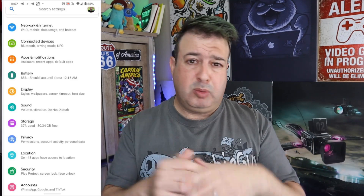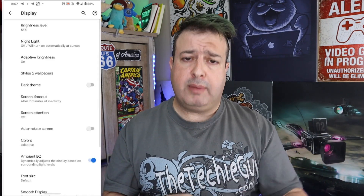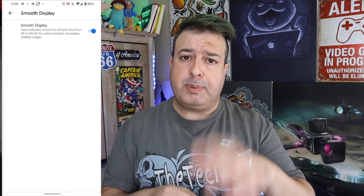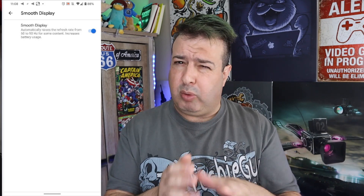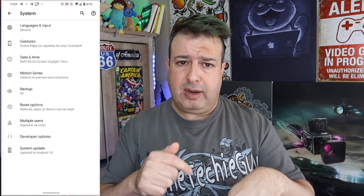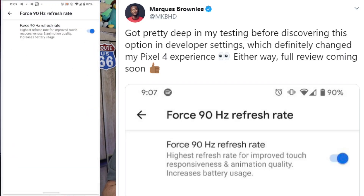The Pixel 4 has a 90Hz display — high refresh rate — which means things feel nice and smooth as you navigate around. It will switch between 60Hz and 90Hz depending on what you're doing. If you're watching a YouTube clip at 720p, 60Hz is fine, but for a VR game it will upscale to 90Hz. When the screen brightness drops below 75%, it has been noted that it automatically switches back to 60Hz. Google is said to be releasing a software fix for that. If you want to keep the Pixel 4 at 90Hz, go into developer options and toggle the 90Hz always-on switch.